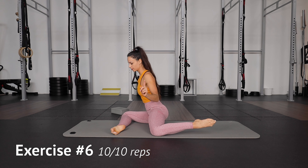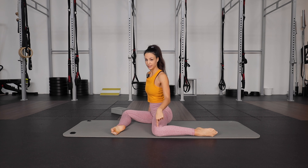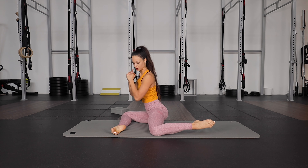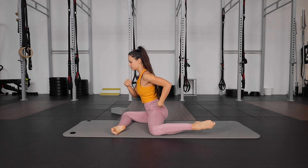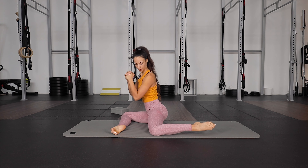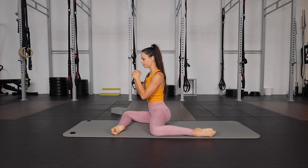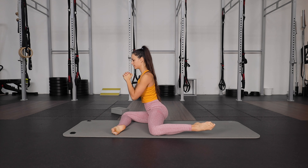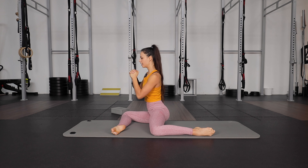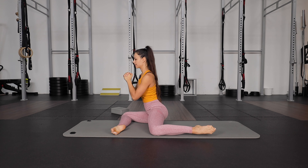And the last exercise — lifting your ankle up and down while the knee stays on the floor. So up, down slowly. Keep a straight back and engage your glutes throughout. Do this for 10 reps on the first side.